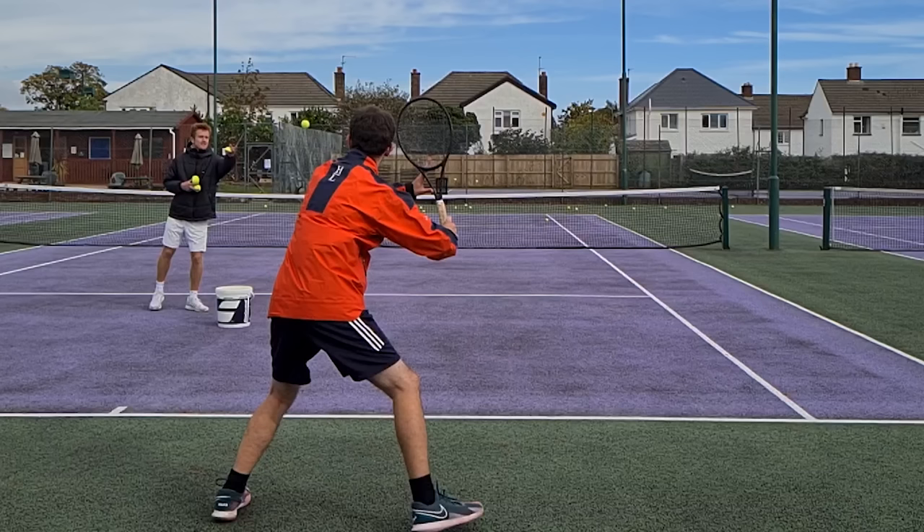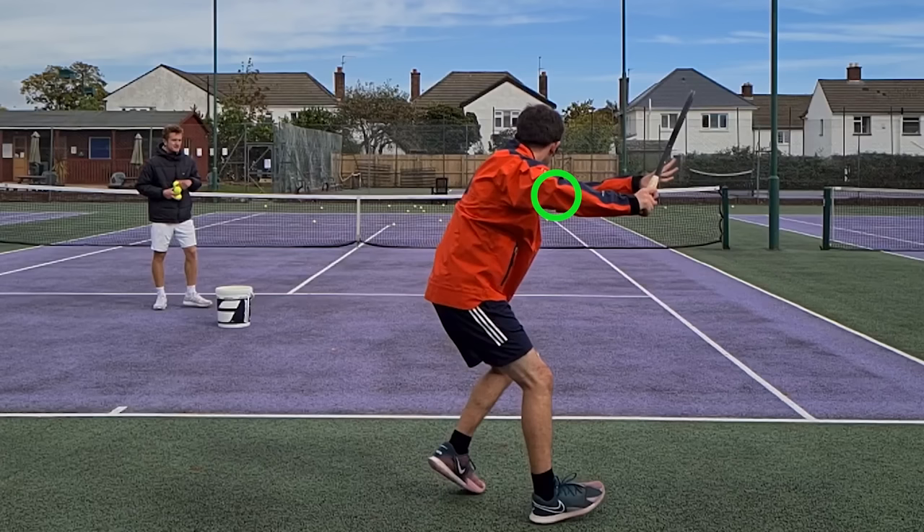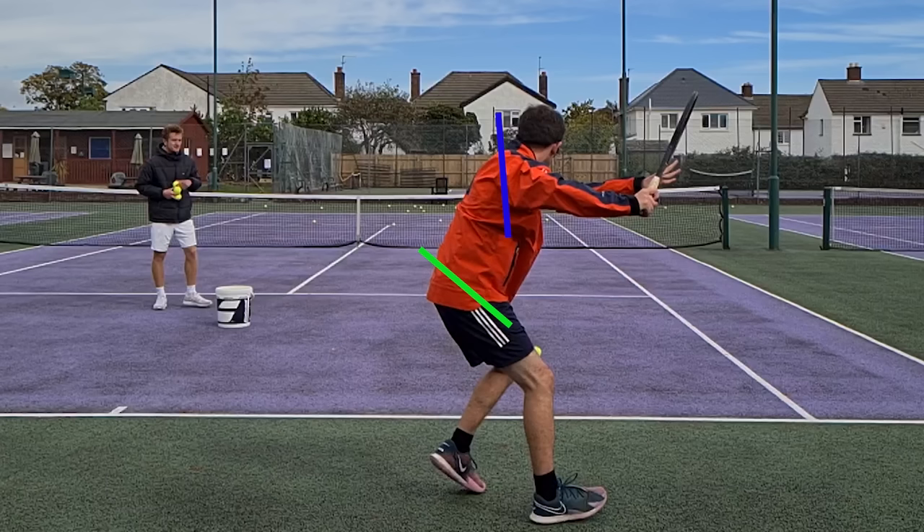Starting with the back angle, it all begins with a good unit turn — preparing the racket by turning the shoulders away from the target. Notice how the elbows are raised and away from the body. At the completion of the unit turn, the shoulders have turned past the level of the hips, which allows you to store energy down the side of the body, equating to more racket head speed and more power as you strike the ball.